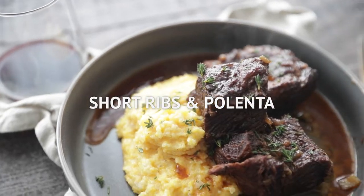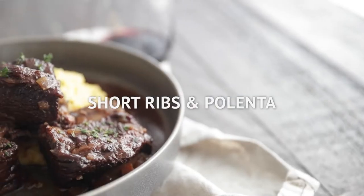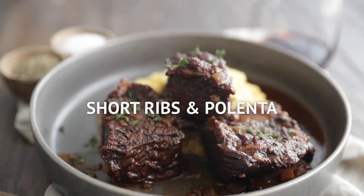Chef Billy Parisi here with Heinen's, and I'm gonna make one of my all-time favorite dishes: braised short ribs and polenta.